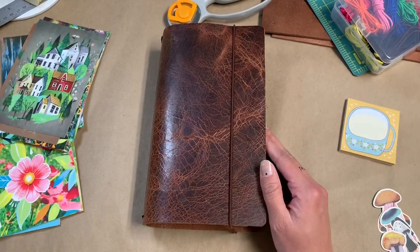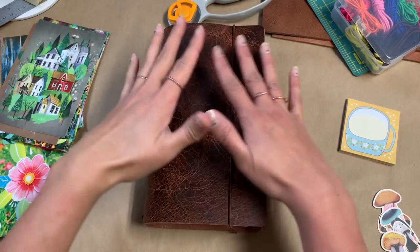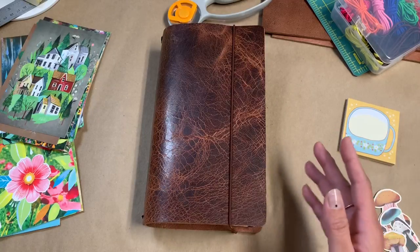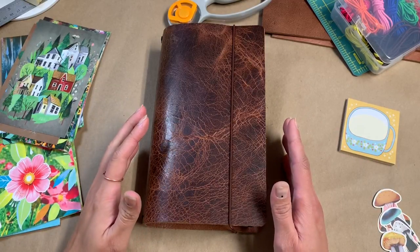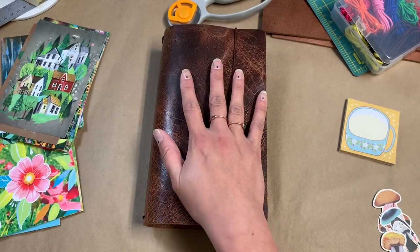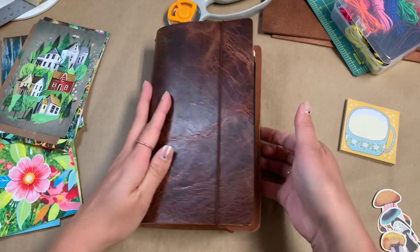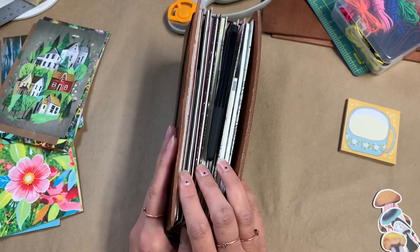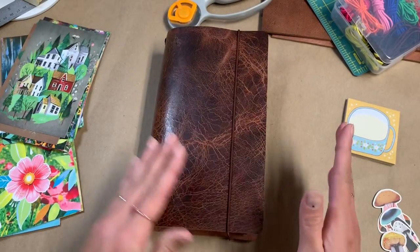Hi everyone! I hope you're doing well. Today's video is going to be about my mega planner. I'm actually going to do part one and part two videos because I just don't think I'm going to be able to be brief when I start talking about all of this. Part one is this video and it will be all about this cover and how I made it. Part two, which I will have linked below, will be all about the inserts, including some folders and things I made.